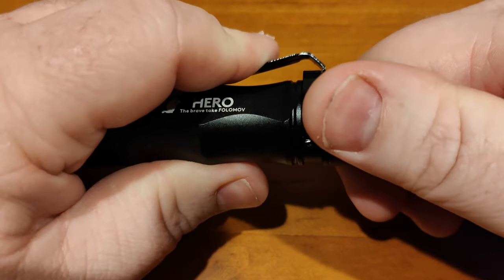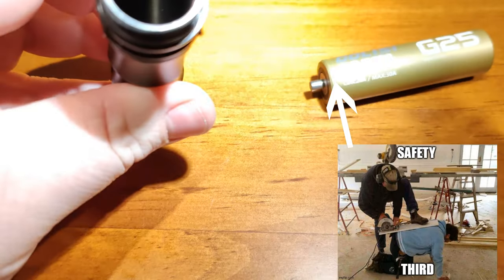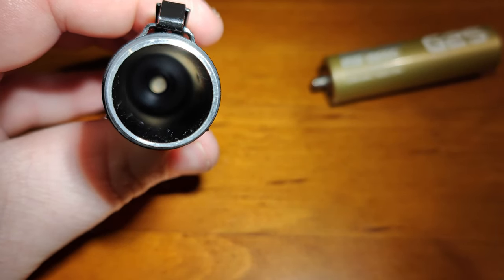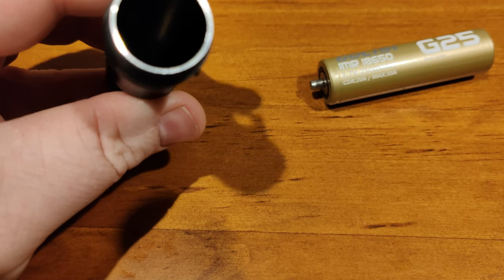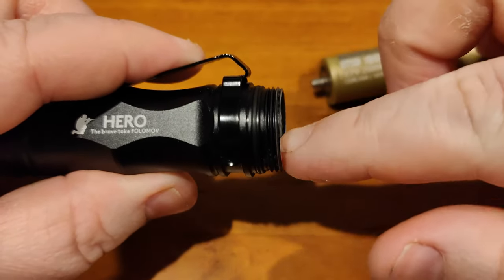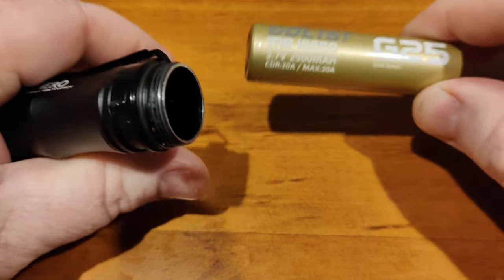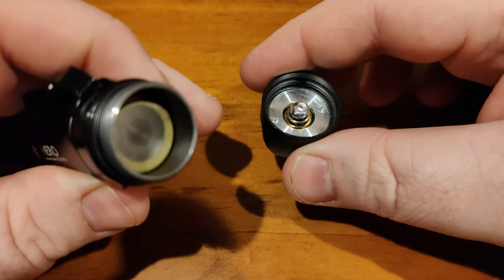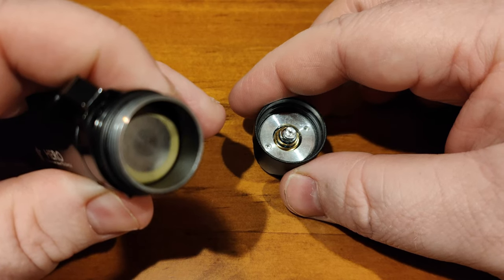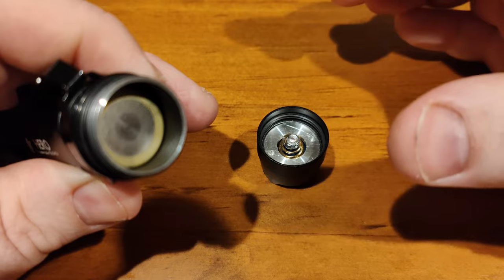I want to show a couple of things from inside the light. The front contact design requires a button-top cell — an unprotected flat cell won't work because there's no nub and it sits too far down for the short spring to make contact. So if you want to swap batteries, you need a specific high-drain button-top 18650, which not everyone has.